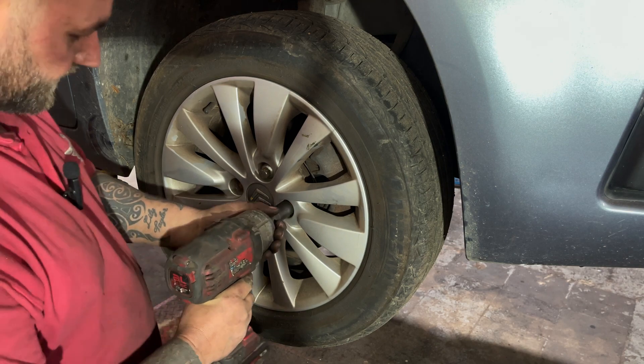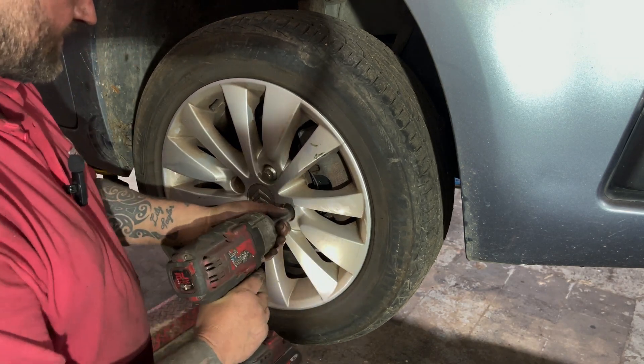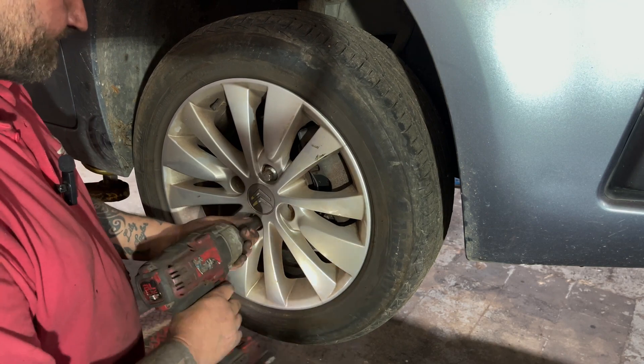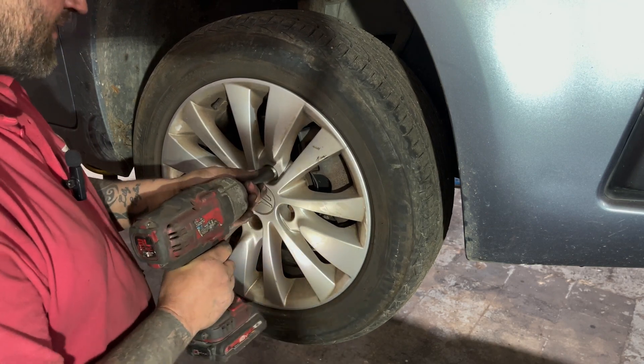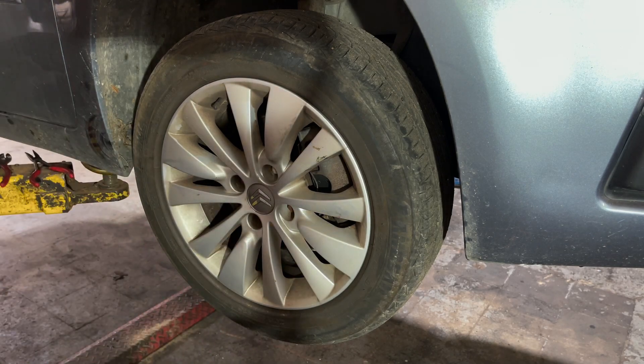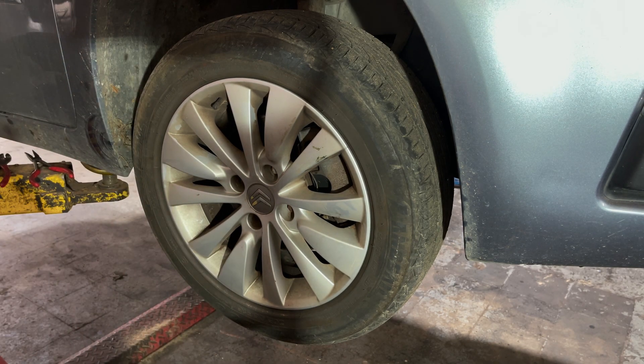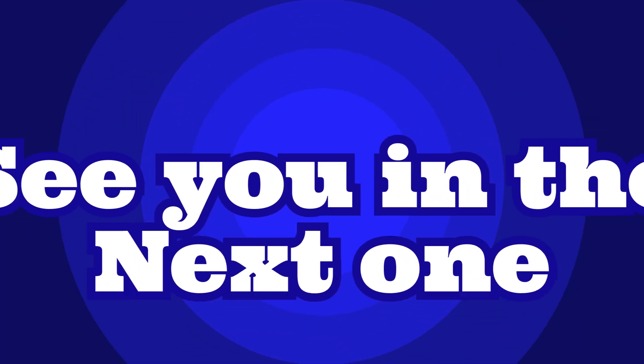We'll nip them up with a gun. Get the car down off the ramp, torque the wheels up, and don't forget to pump your brake pedal. See you in the next one.